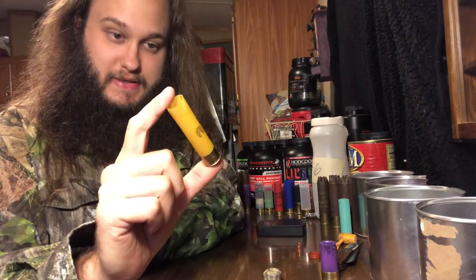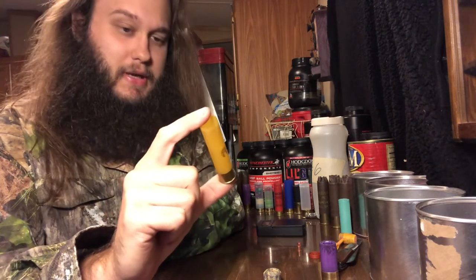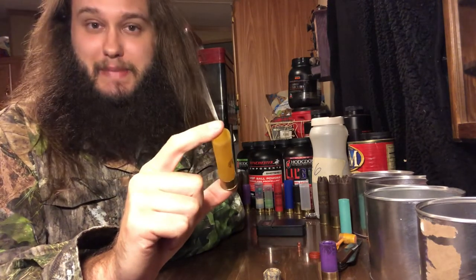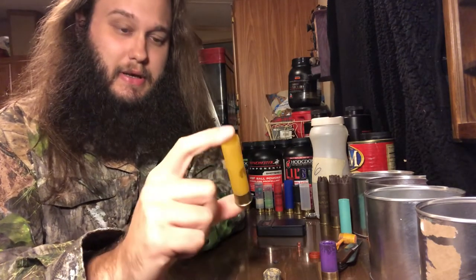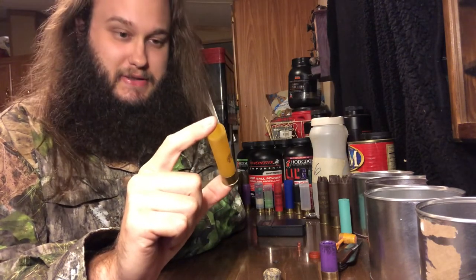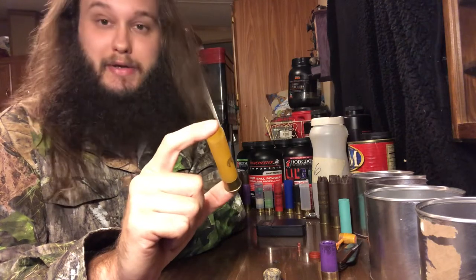This load is quite a hefty one even for a three inch 20 gauge. It's found its way into the magnum 16 gauge and 12 gauge territory — it's an ounce and three-eighths at 1150 FPS. Got this load from Ballistic Products load of the week. It's the 20 gauge Little Giants.